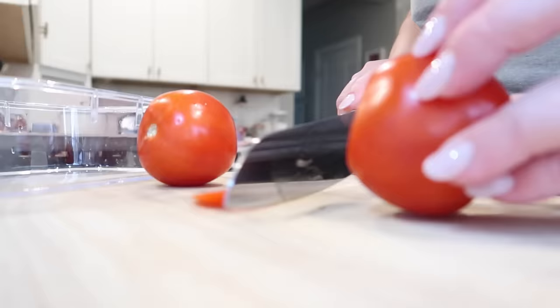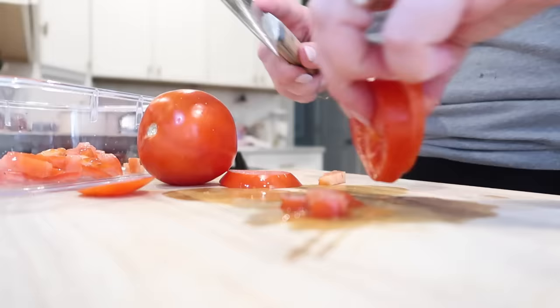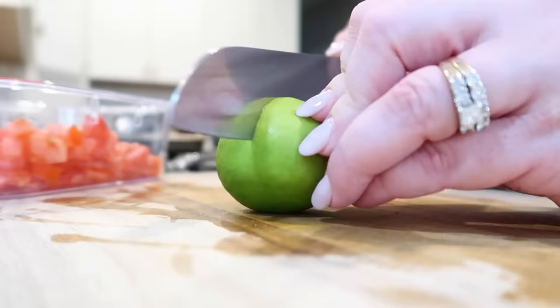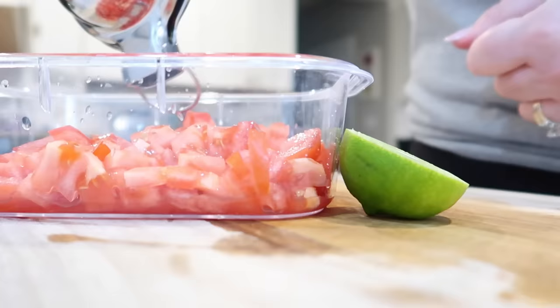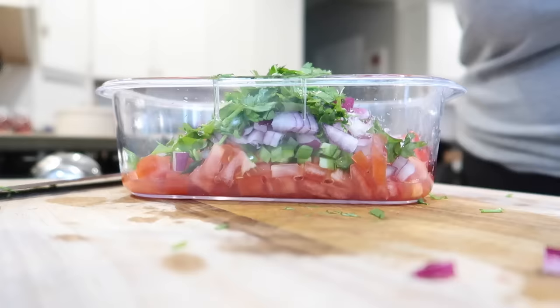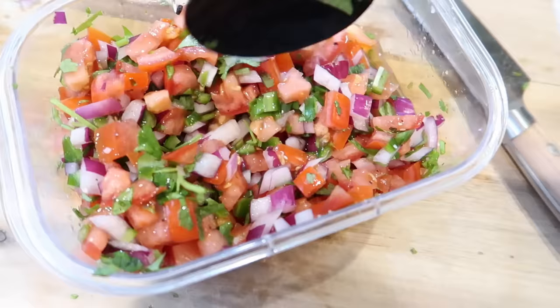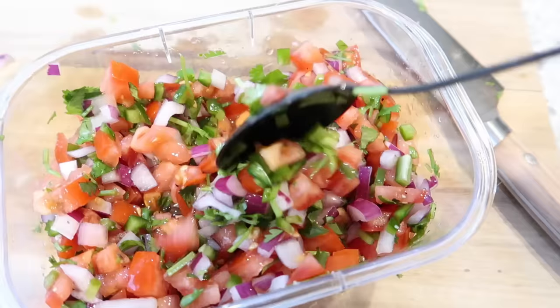To go with both the chicken fajita and the shrimp and rice bowl meal preps, I decided to make some pico de gallo because I had all of the ingredients on hand. These tomatoes were pretty ripe and needed to be used up, so I cut those up and put them in a meal prep container. I'm also going to squeeze some lime juice in there. I really like making a homemade pico, especially for a Tex-Mex meal prep — it holds up really well in the fridge and adds a really fresh taste to whatever you reheat. I also added some diced jalapeños, cilantro, red onion, and then seasoned it with salt and pepper. Done super quick to put together.